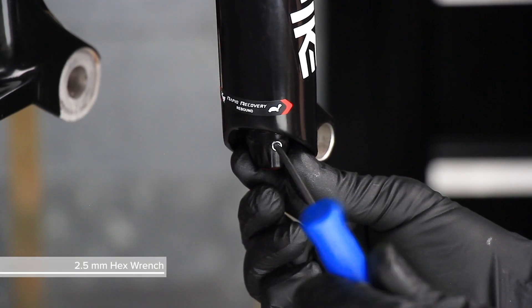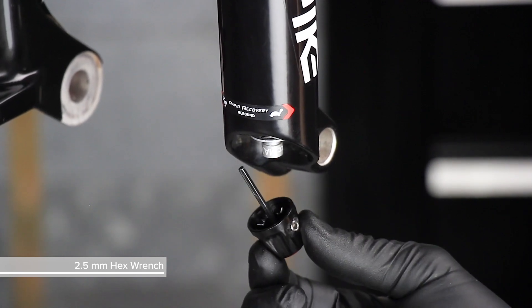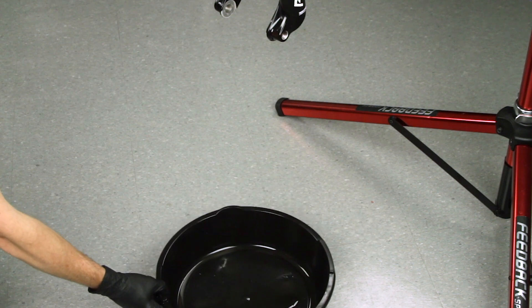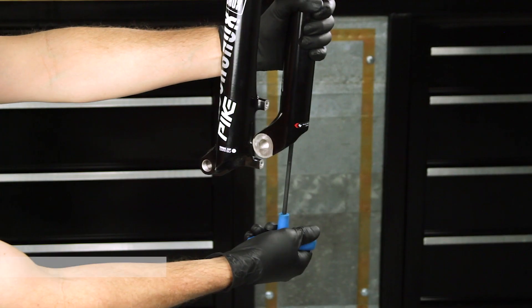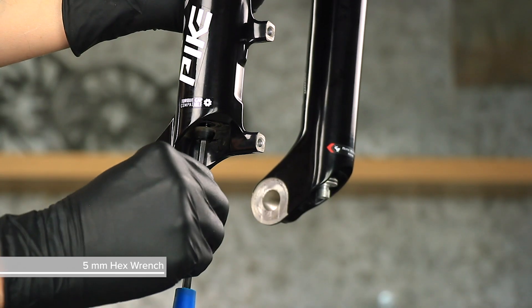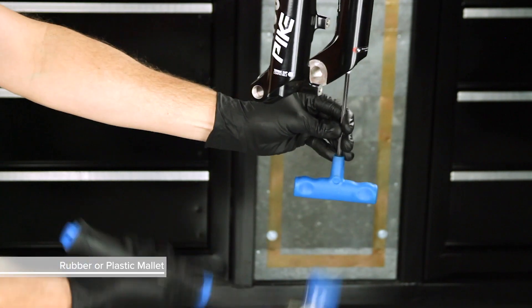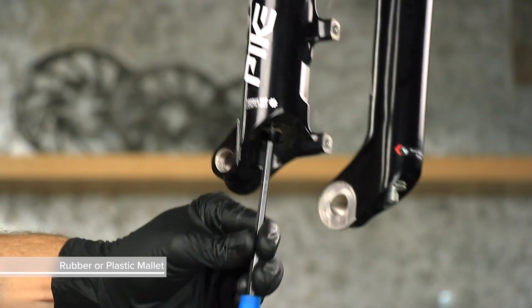Remove the rebound adjuster knob. If your adjuster knob has a set screw, loosen but do not remove the screw, then remove the knob. Place an oil pan beneath the fork to catch the draining oil. Use a 5mm hex wrench to loosen both bottom bolts three to four turns.